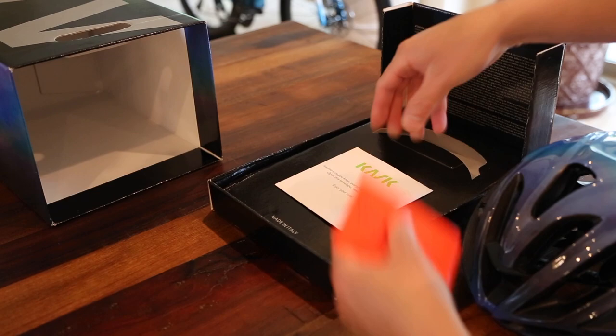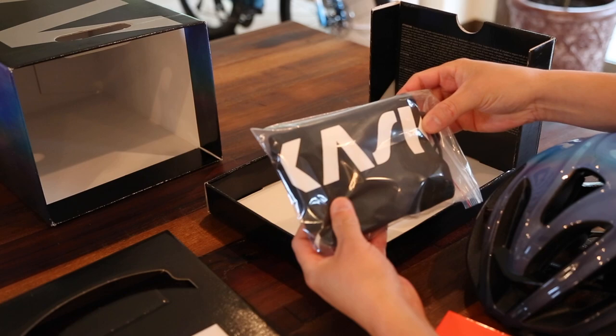Inside the box, the helmet comes with a dust cover.